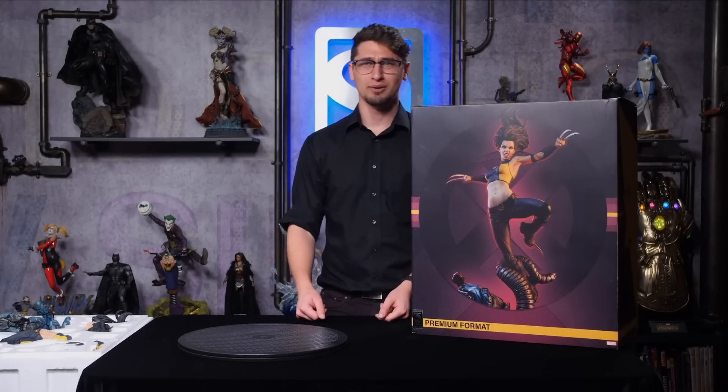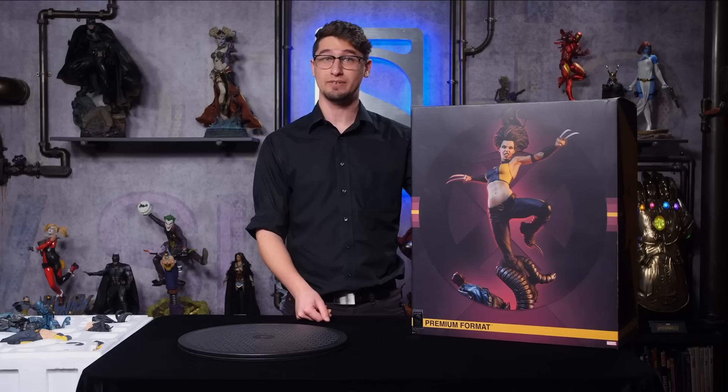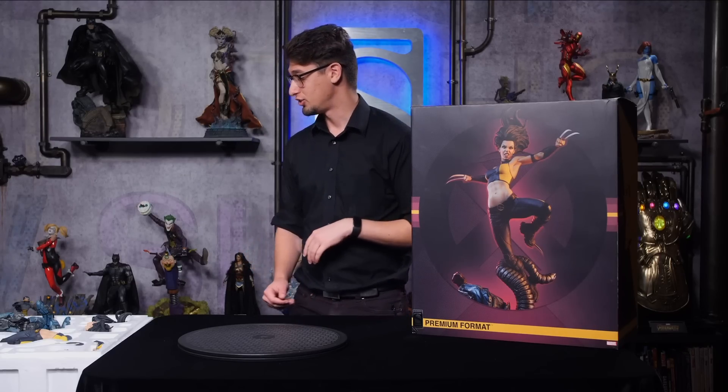Hey guys, welcome to another Sideshow unboxing. Today we're going to be unboxing the X-23 premium format figure by Sideshow, and let's just start with the base.